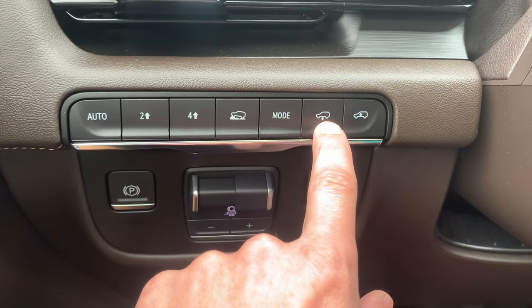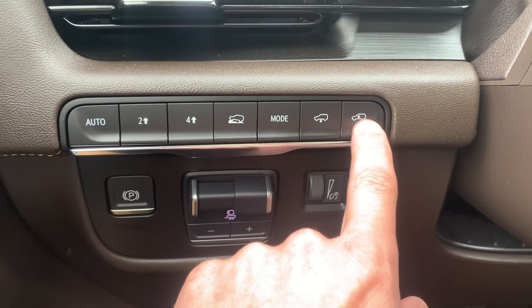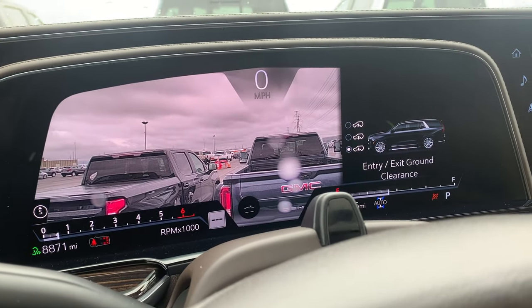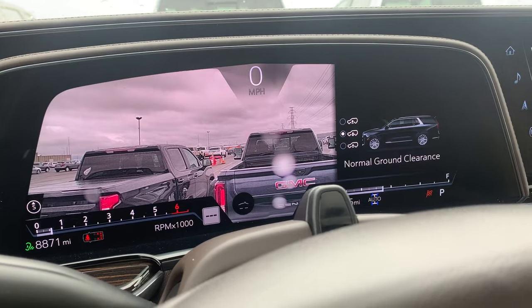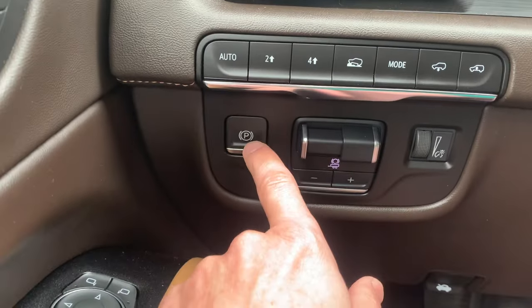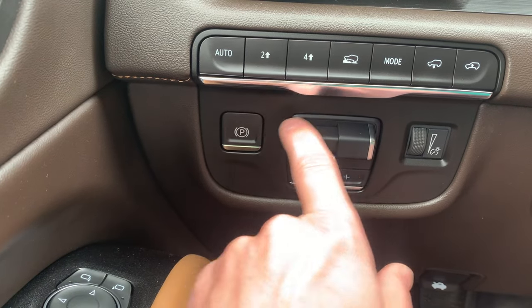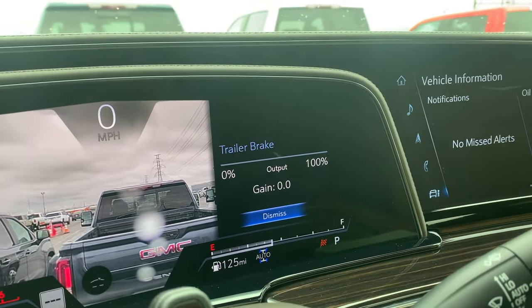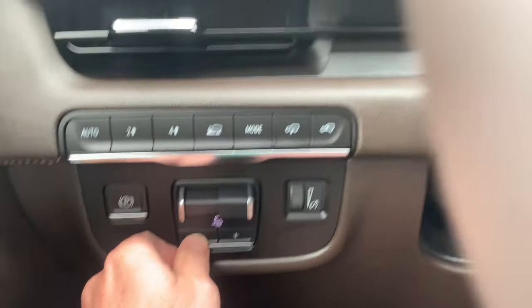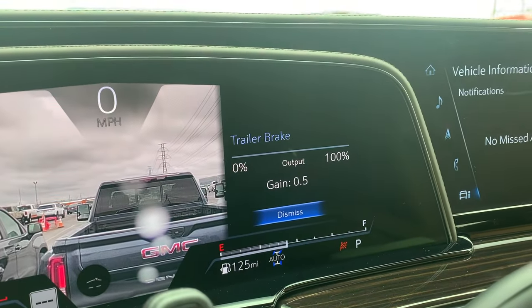This right here lowers your suspension and this raises your suspension, so you can just keep pressing it until it's wherever you want it to go. This is your electronic parking brake. This right here is your trailer brake — you can set that however you want just by pressing these, and that changes the gain.